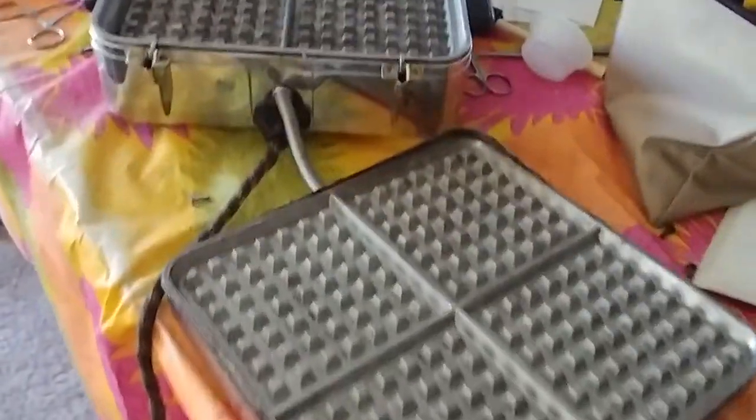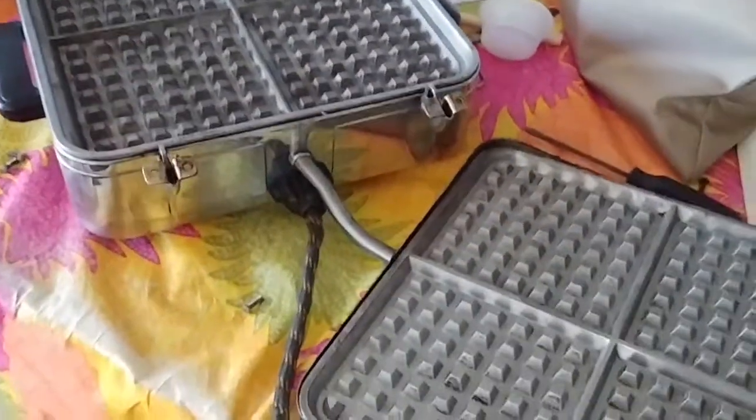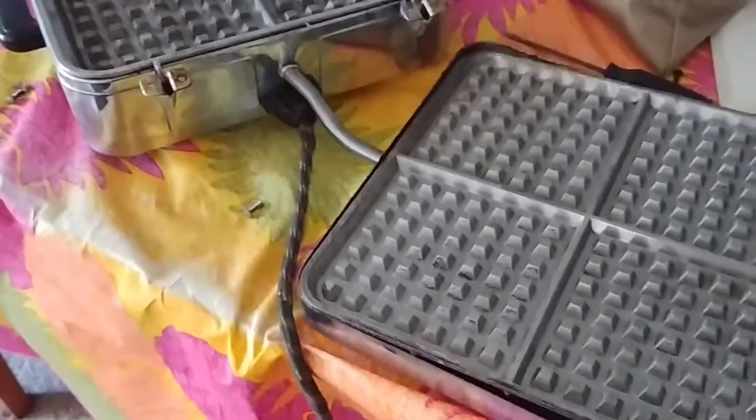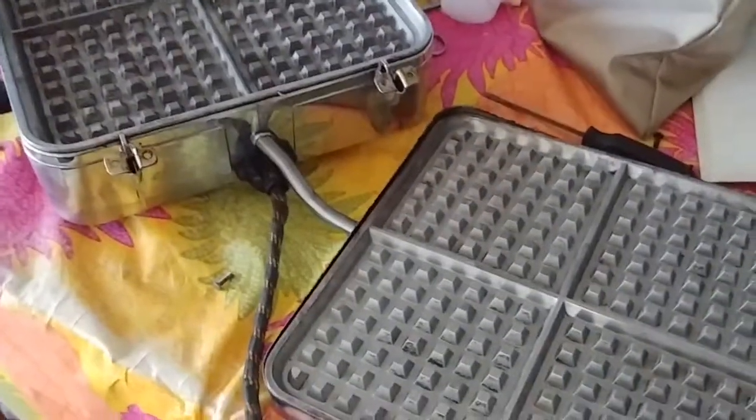Otherwise this waffle iron works fine, so now I'm going to put the whole thing back together after we clean it up a little bit, and then we're going to make some waffles.